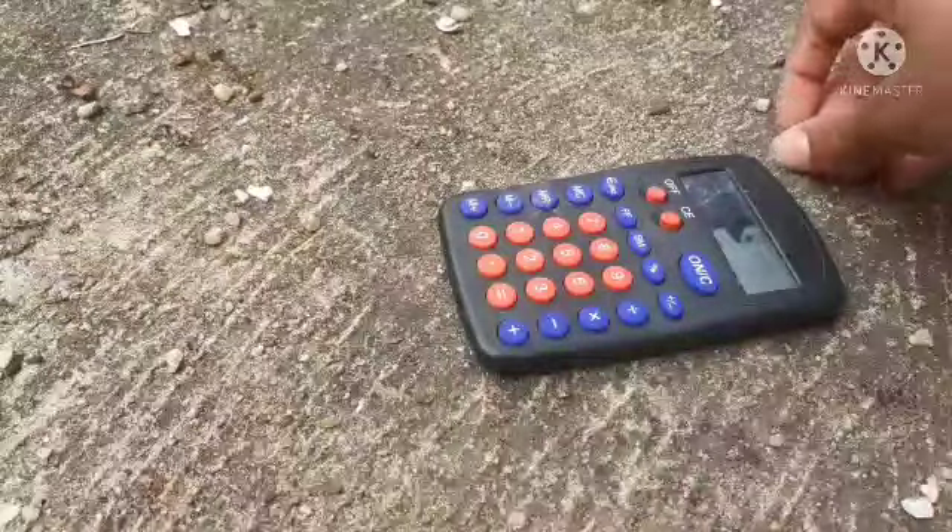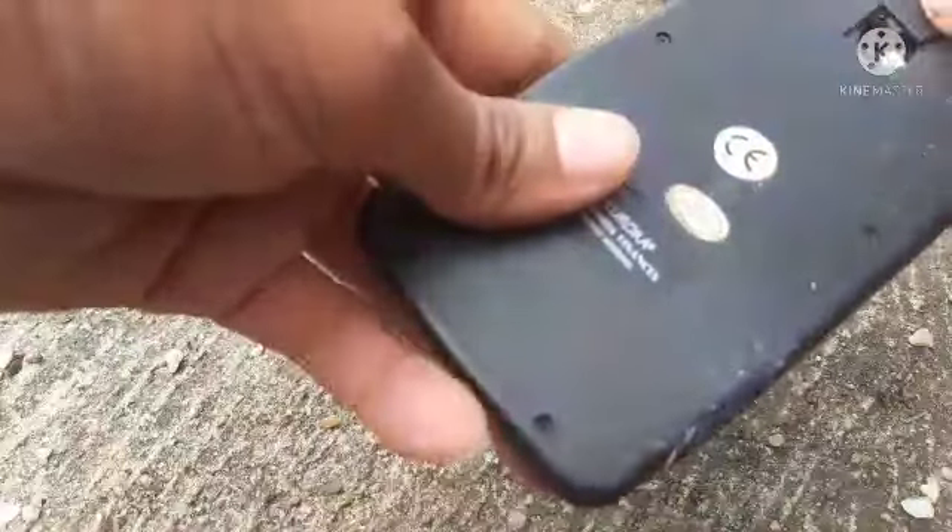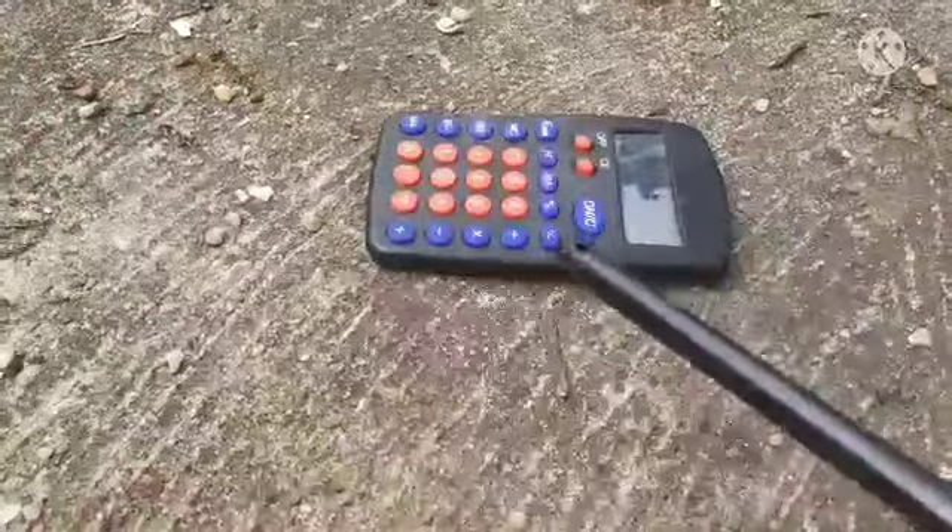Guys, it still works. Nah, I'm done. I'm done with this destruction test. Let's take the battery out. But I'm still putting the cover on for the final test — the burning test.